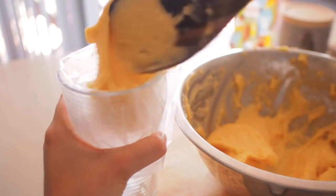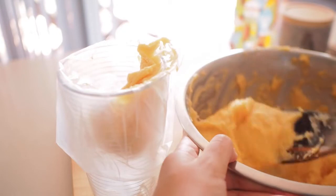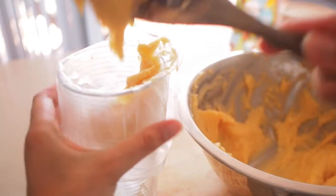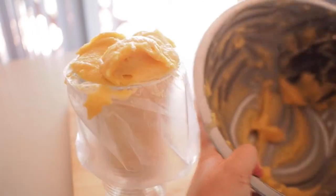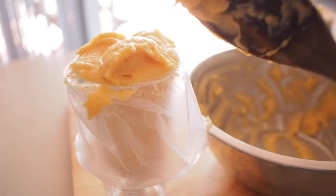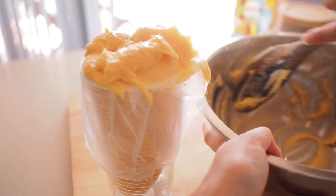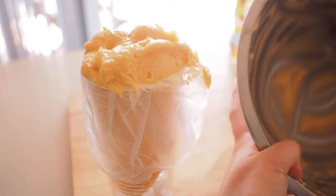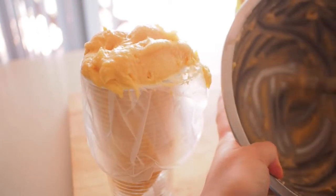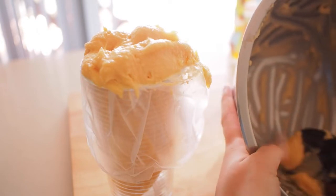I like the garlic, but I'm not sure if it's the garlic. The garlic is a little too much. I'm going to put the garlic in and add the garlic.